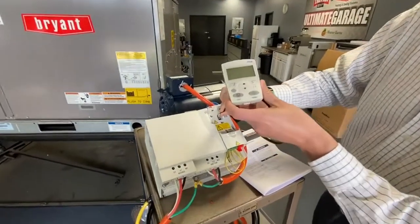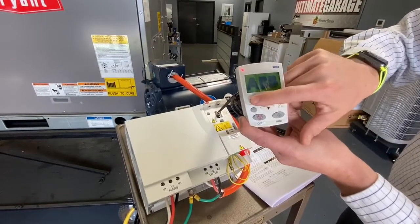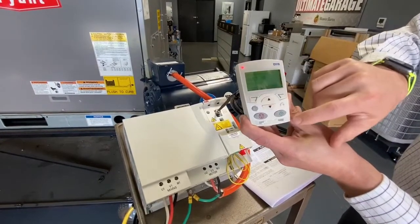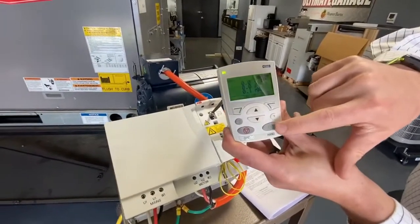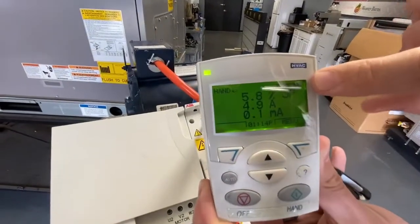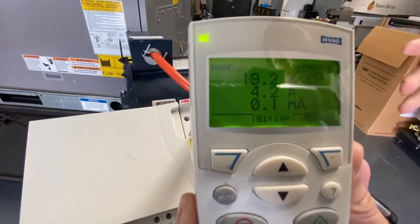Now, if you plug in that keypad and put it in hand — and we're going to clear that fault again — if you put this in hand, you'll see that its set point is 40 Hertz, so it's going to ramp up to 40 Hertz and it's going to get kind of loud.